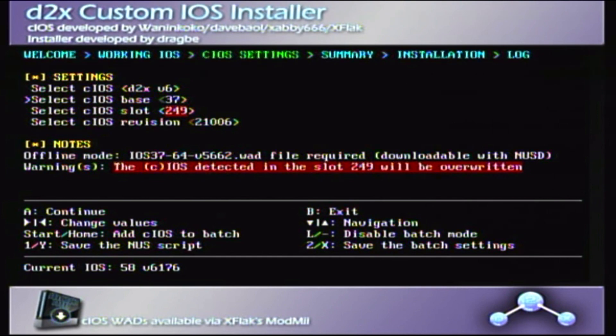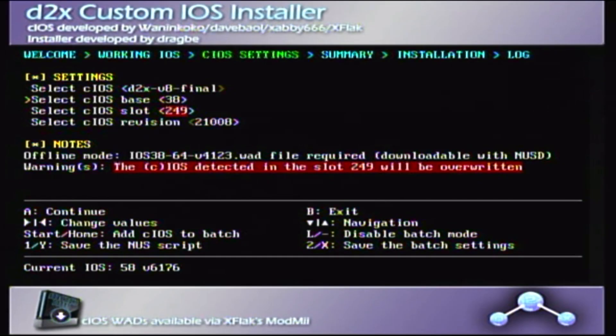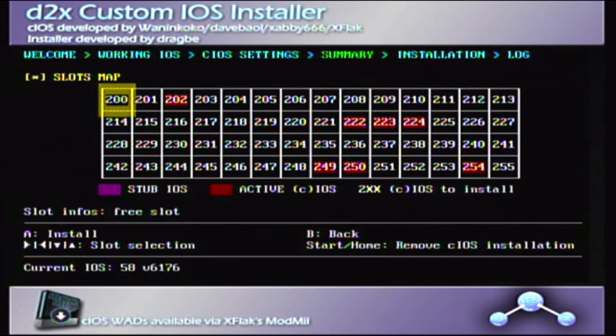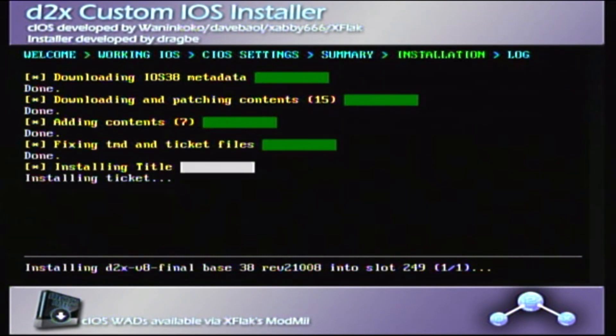Press continue and then enter the following information on screen. You can use the D-pad to change the values. Once you have continued and pressed A twice, you will see a screen showing the entire installation process and whether anything went wrong. If something is wrong, don't worry — you can still continue and it shouldn't cause too much of a problem.